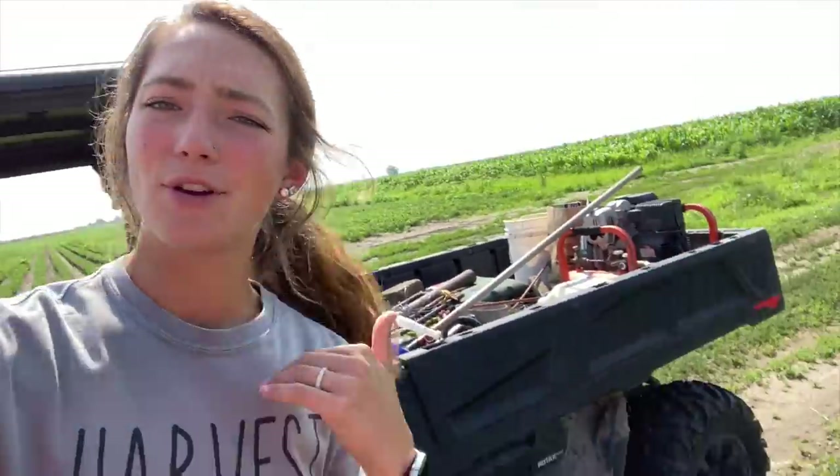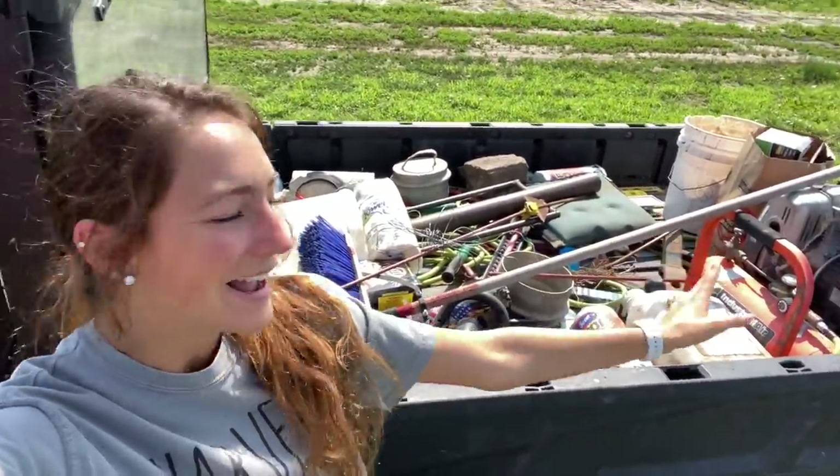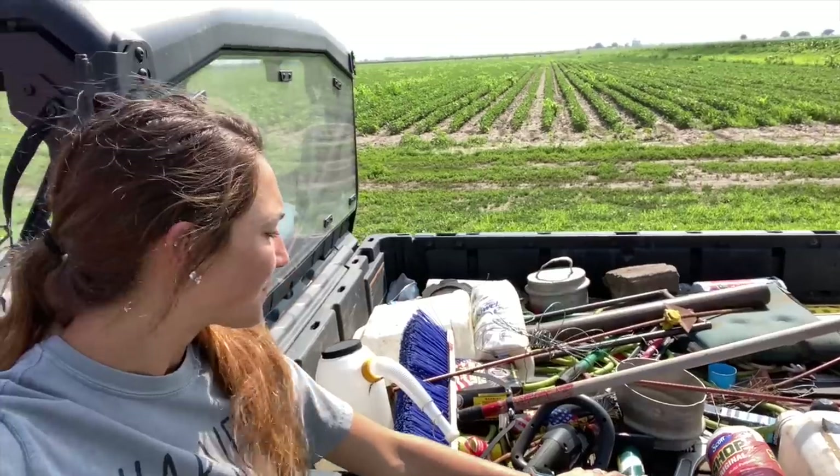I took the Defender out to the bean field. It has a super extra long bed on it — it's like seven feet. We use absolutely every square inch of it, so it's kind of nice to have such a long bed, but we fill it up with stuff anyway. Here's the bean field looking very nice.